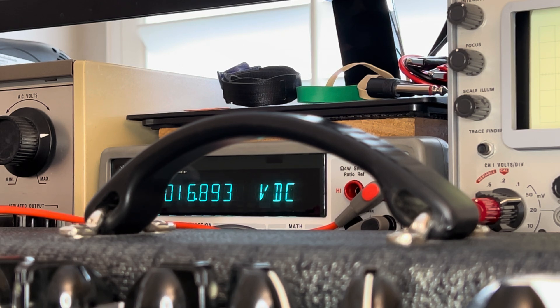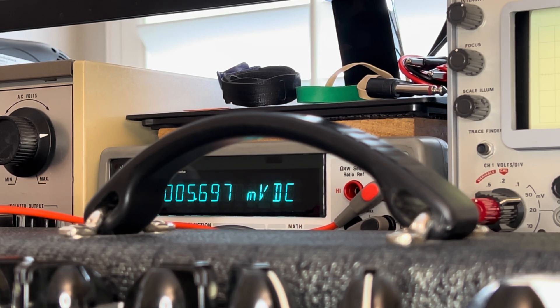We have plus 16, but we don't have minus 16. So that's your issue — the negative side of your low voltage supply is gone. You're not getting a negative 16 volts where it needs to go.